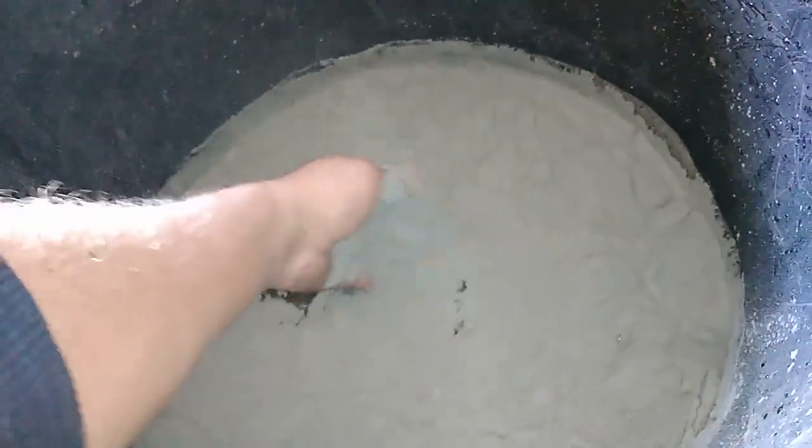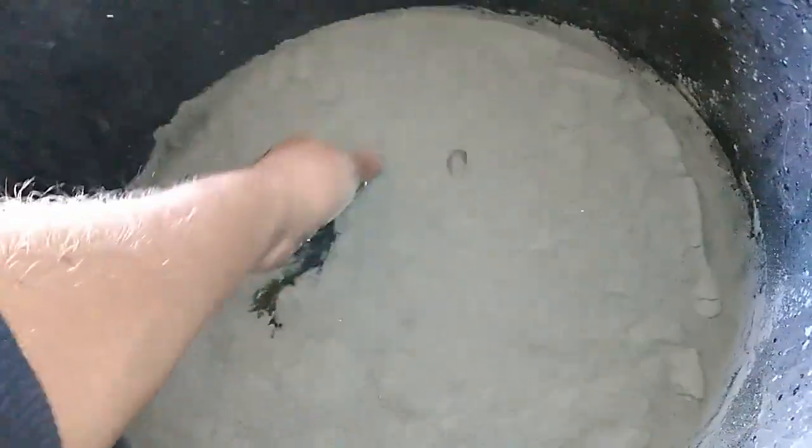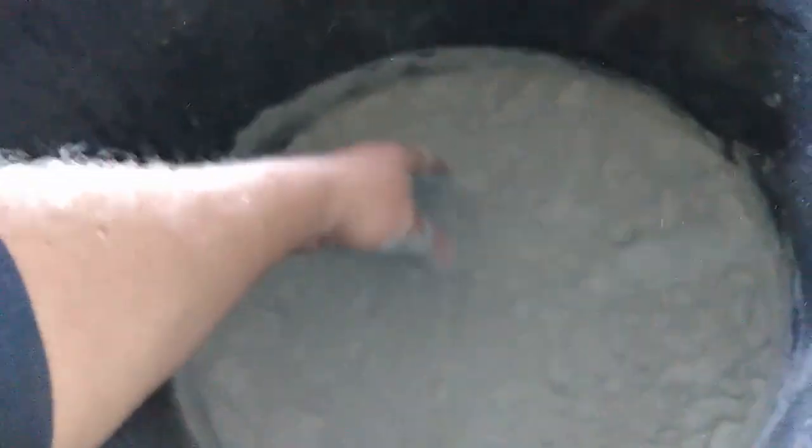I use my hand — and don't worry, no matter what people say, in this form nothing will go through your skin into your body. You see how it flows. You need to mix everything.